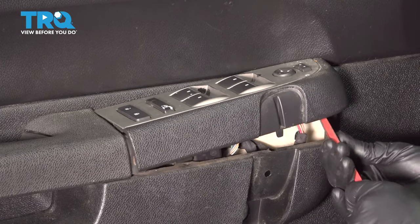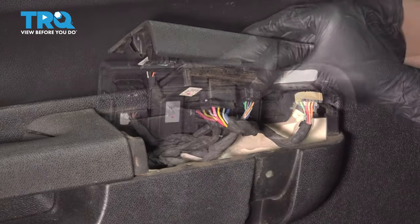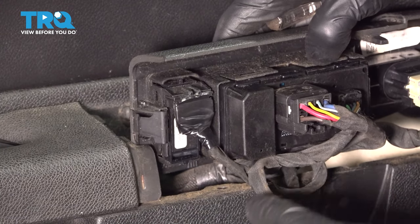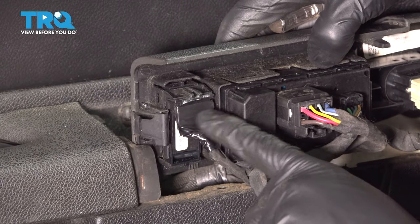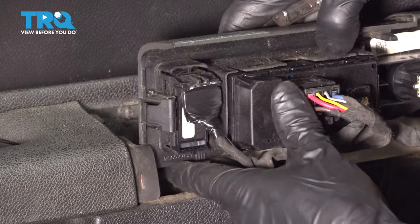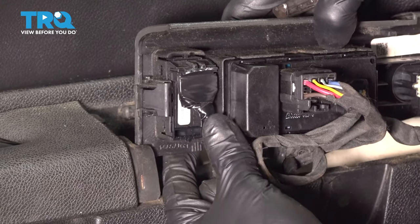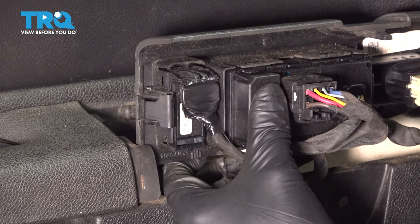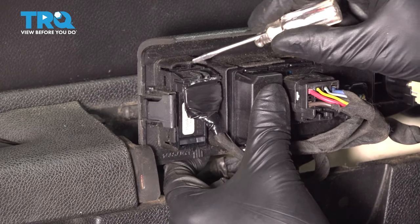Now pry up on this switch panel. With it popped off, we can get to our switch. This lock switch is held on with a little tab here. It looks like someone's already been in here — there's some electrical tape holding on this connector. For the purposes of this video, we're going to ignore that and assume it is still in good condition.